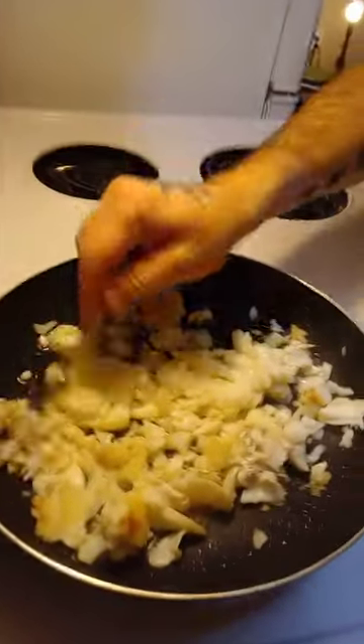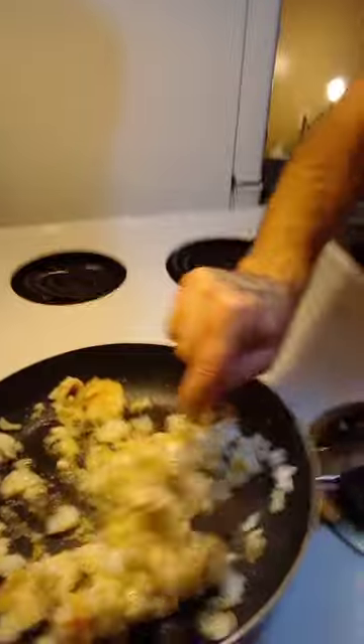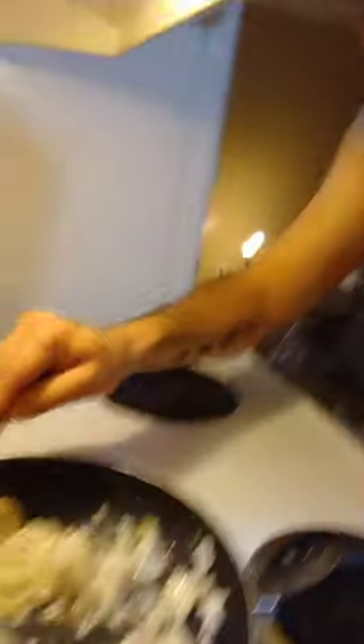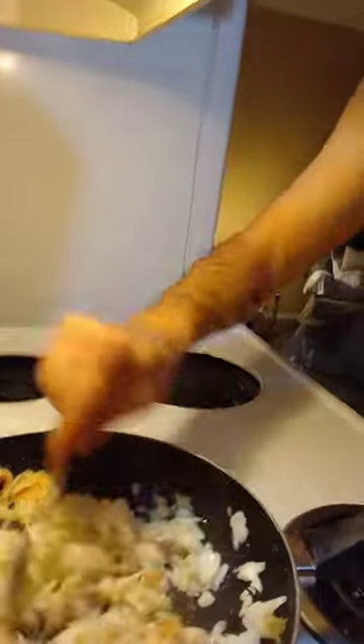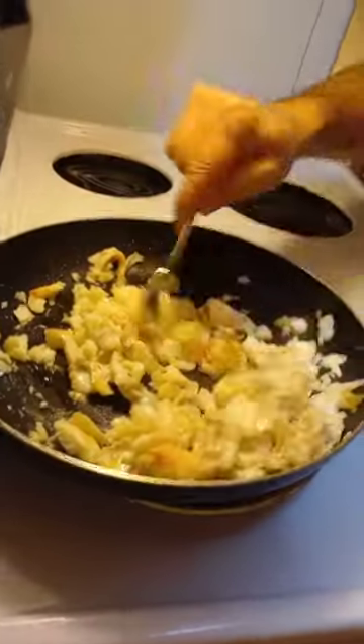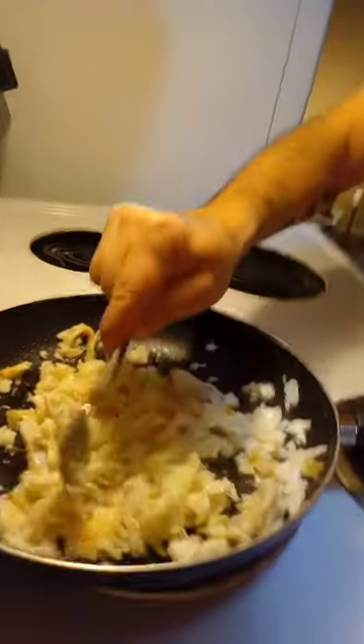So let's go ahead and get that stirred up here and see where we're at. This is the pound six oh that I've been working with. I'm cooking it on medium and just doing it like that — we're just cooking.